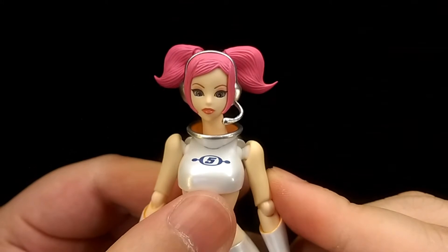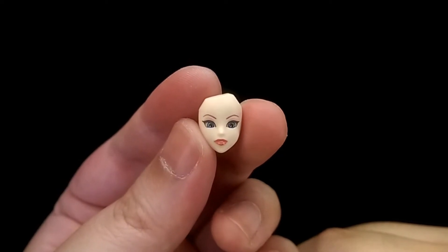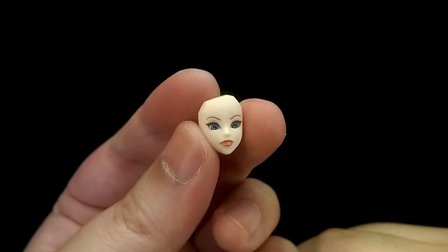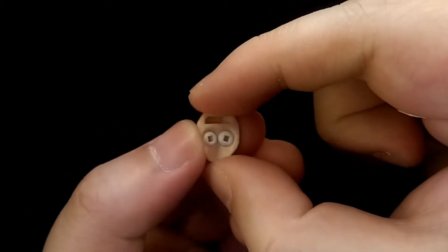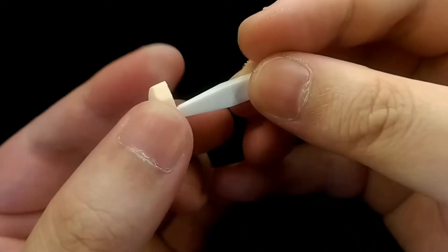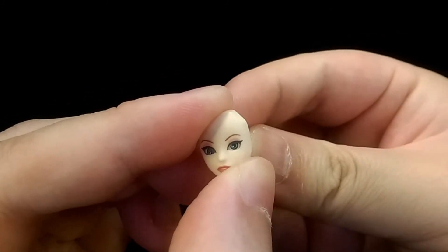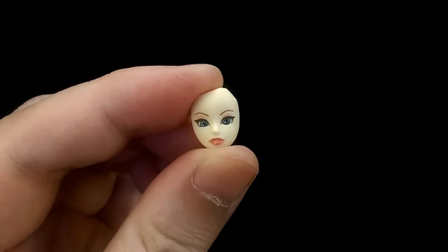Now let's take a look at the accessories. For faces, she only comes with this default face, and to be honest I feel that's pretty much all you need for Oolala. To compensate, you can actually move her eyes using this accessory — you plug it into the eye and then you can move them about however you like. So even though she only comes with one face, you can get a lot of range by moving the eyes around.